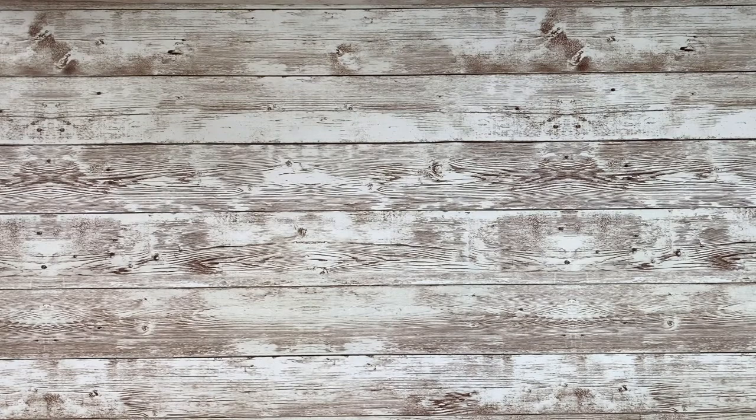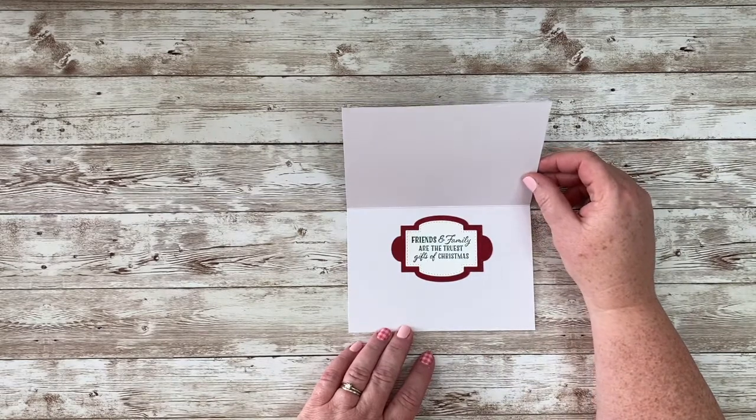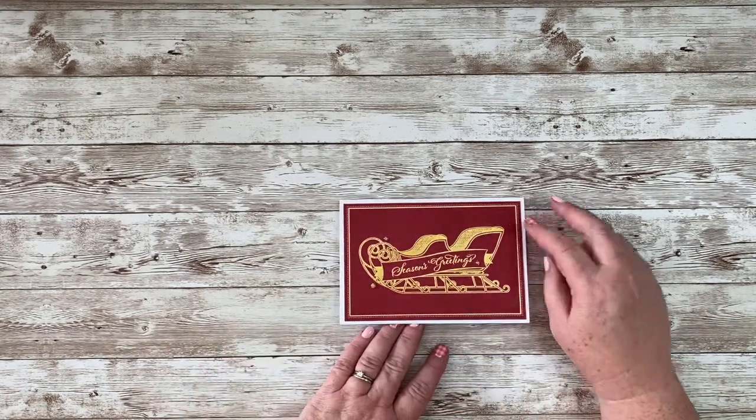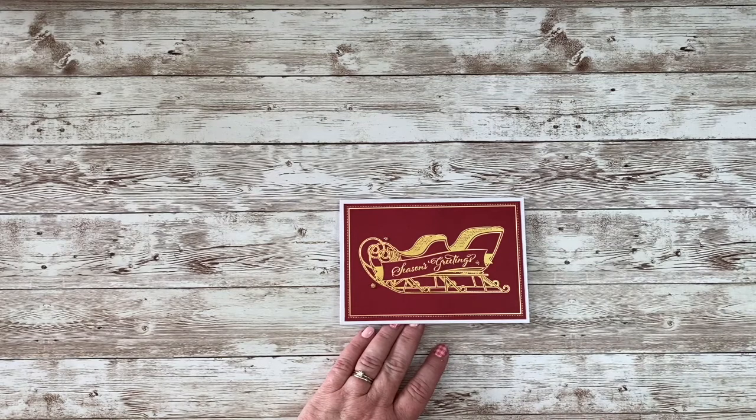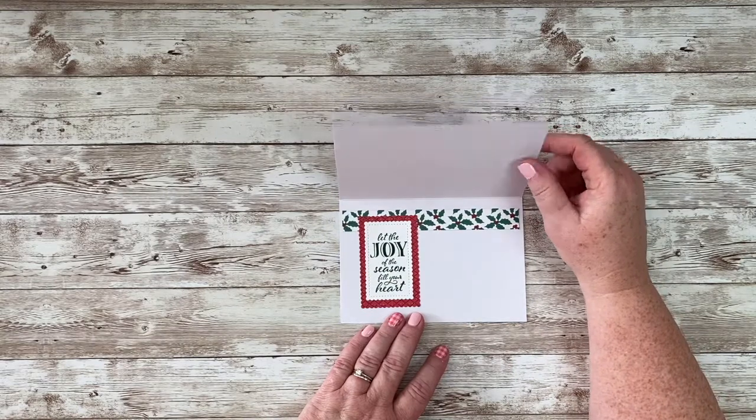Let's start with a little review of what we did on our previous video. We took some of the elements of the Memories and More card pack and just adhered them to the Memories and More cards and envelopes. We didn't do a whole lot with them — I added some rhinestones to the cards, but that was about it. I had done this one with just some red rhinestones, added an inside greeting, and it really didn't need anything more. These elements were not double-sided, so I just added those few gems and decorated the inside.